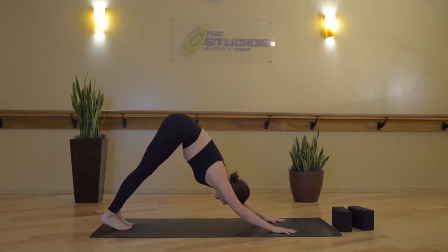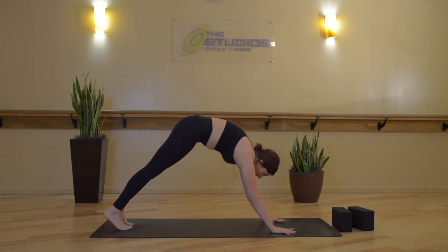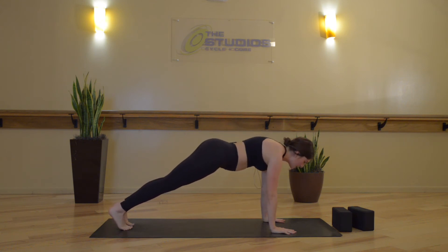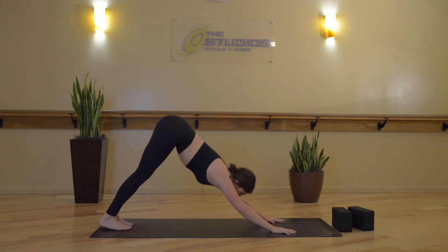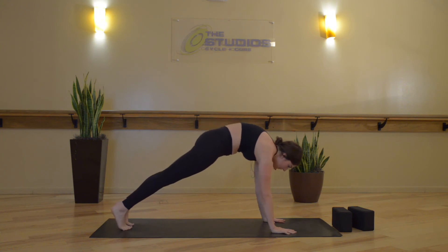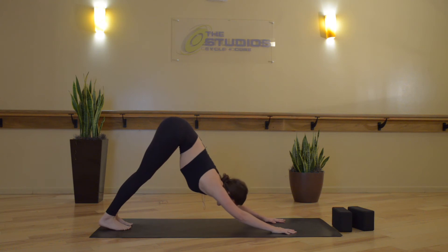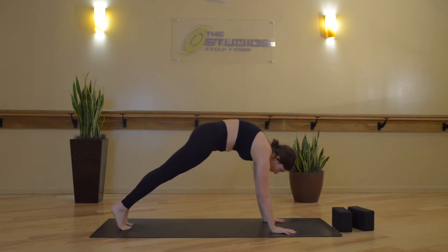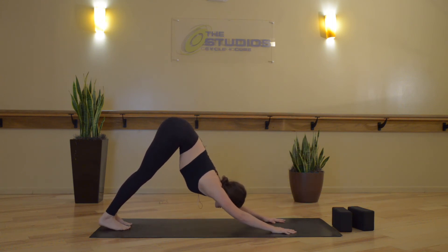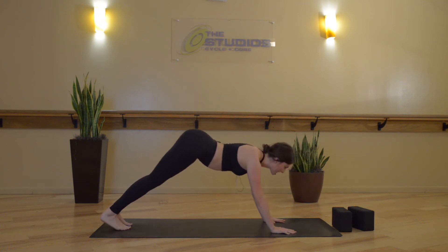Inhale, and now we'll move onwards. From here, start to round through your spine like cat pose, then press your way forward to a high plank, and like cow pose let your belly drop down, hips lift up. Press back to down dog. Inhale, roll forward to high plank, and then exhale, press back to down dog. Two more times — inhale, round forward. Exhale, belly drops, hips lift. Down dog. Inhale forward. Exhale, press back.